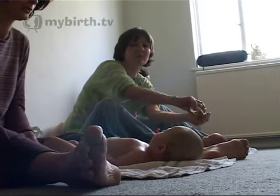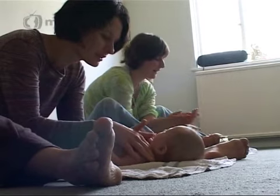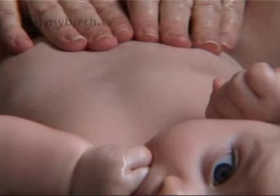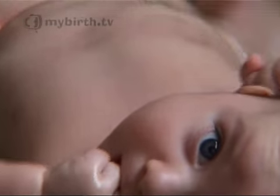More and more mums are learning that massage is a great way to bond with their babies. Carol Ironside runs a class that shows just how it's done. Beginning with the first basic stroke: hands down in the centre of baby's body and up around the outside.